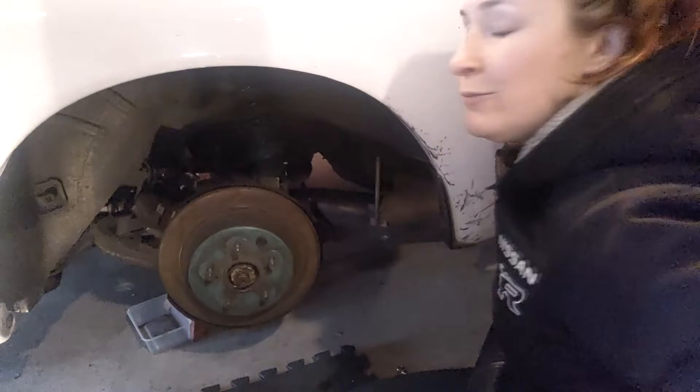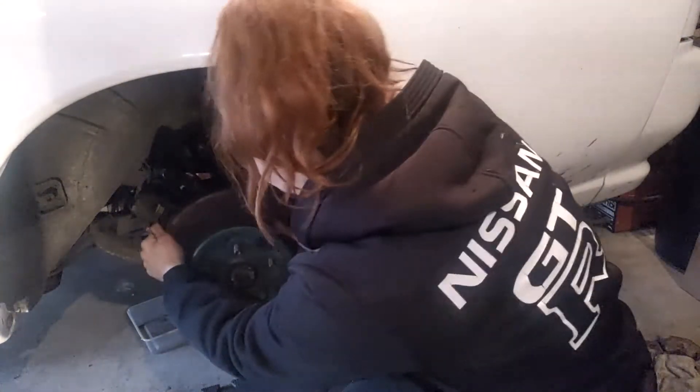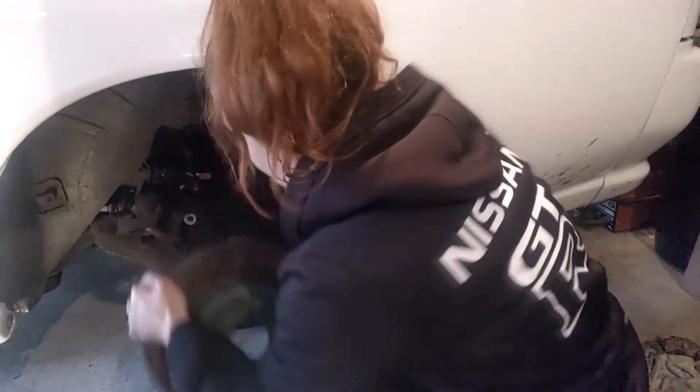So there is that removed. Make sure your parking brake is off before you attempt to pull this off. There you go — rear rotor and caliper removed.